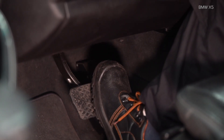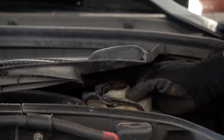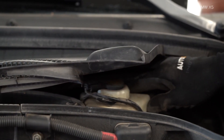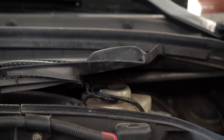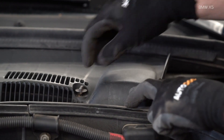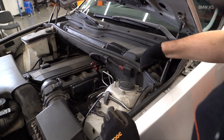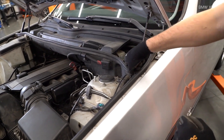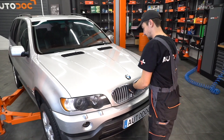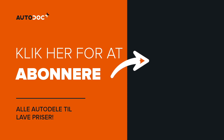AUTODOC рекомендует убедиться, что всё будет вовремя, чтобы не было нижней. Шаг 3: Установите амортизатор. Шаг 4: Установите амортизатор. Шаг 5: Установите амортизатор, используйте амортизатор. Шаг 6: Установите амортизатор. Шаг 7: Используйте амортизатор. Шаг 8: Установите амортизатор.